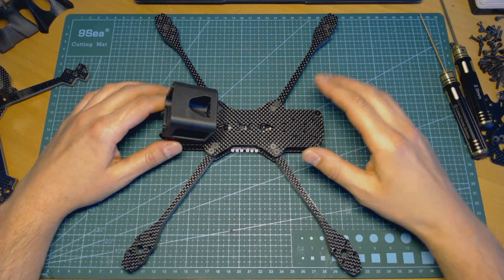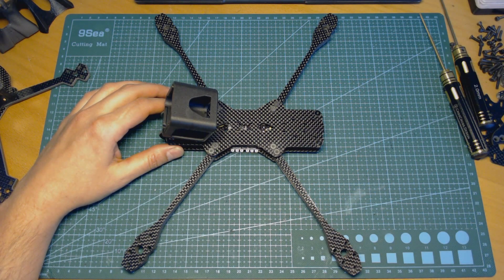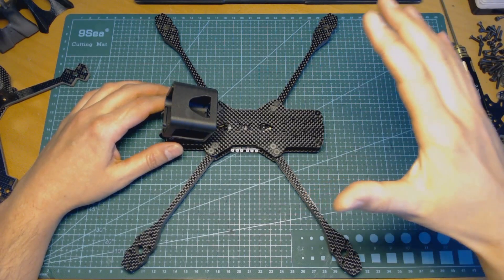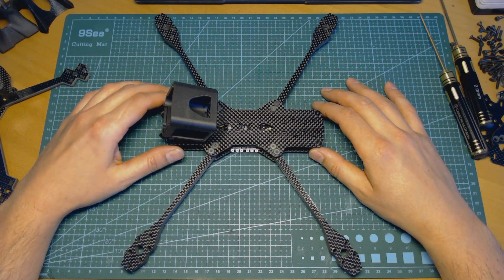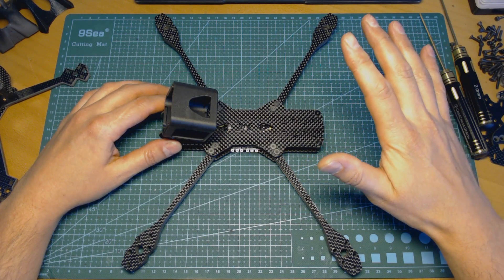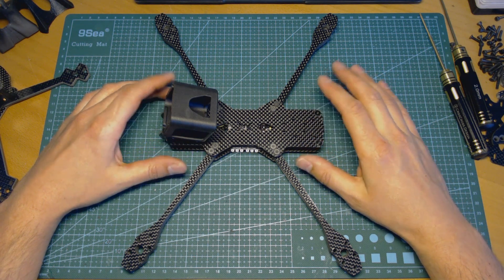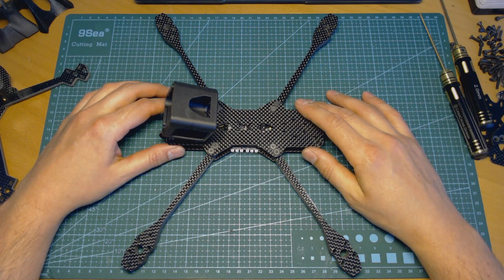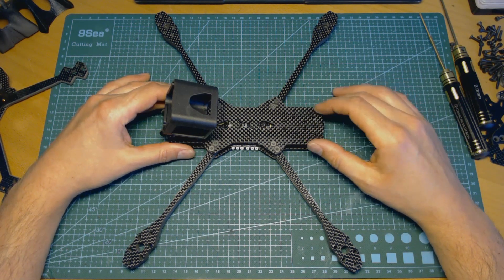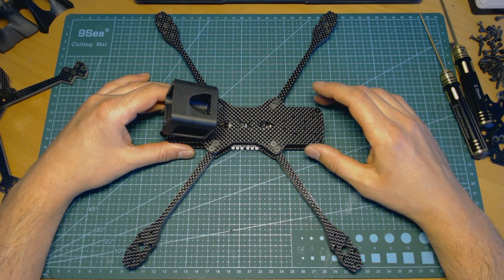This particular frame is no exception. The same high-strength T700 Toray carbon fiber composite sheets are used. The Toray T700 is more or less two times stronger than regular carbon fiber used in most other frames. This particular frame is one of the last pre-production prototypes.